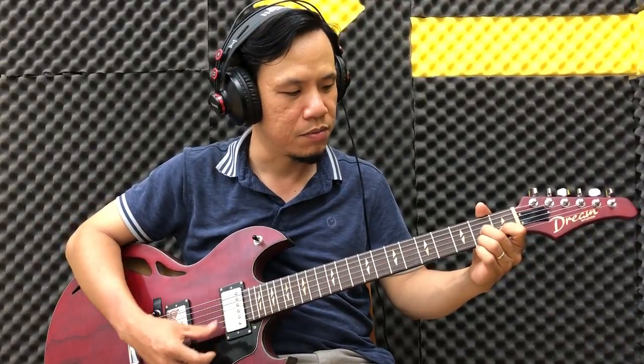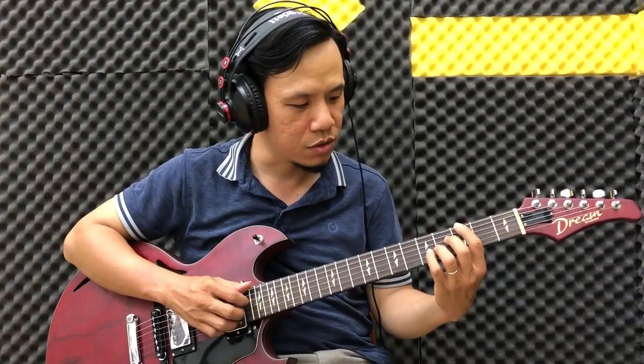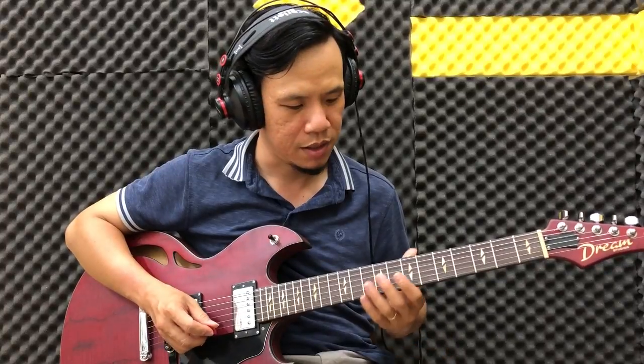Đầu tiên chúng ta có La thứ 7, sau đó đến bậc 5 là Rê 7, và cuối cùng mới quay lại bậc 1 là Sol trưởng 7. Câu lick này cũng khá đơn giản, có phần tab hiển thị bên dưới. Mình sẽ đánh chậm, phân tích, sau đó chúng ta sẽ đánh tiếp. Ví dụ chúng ta sẽ đánh nhịp bông bông như sau.